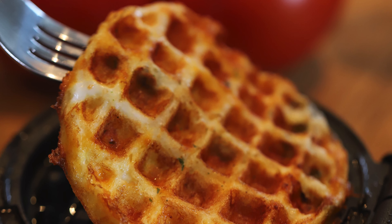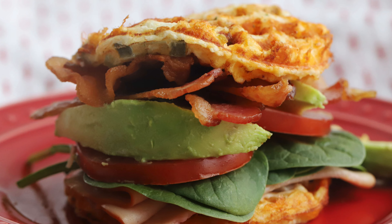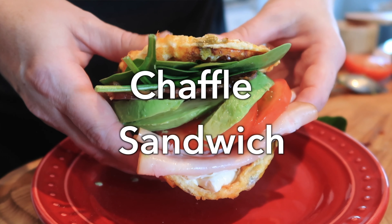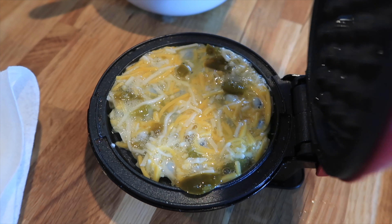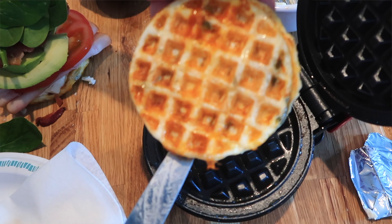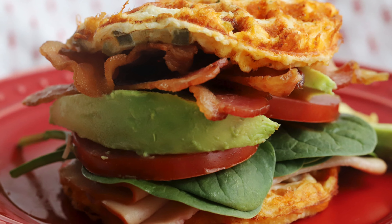Welcome back, I'm Jill with The Carefree Kitchen, and today I'm going to be sharing with you one of my all-time favorite recipes — my recipe for an amazing chaffle sandwich. We got one of those little mini waffle irons on Black Friday, and then a friend gave us another one for Christmas, and we have been using these non-stop.